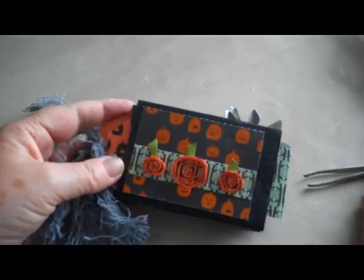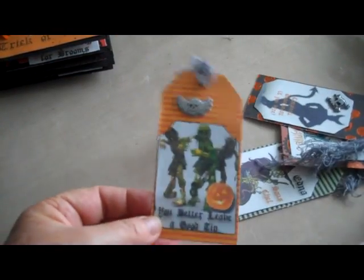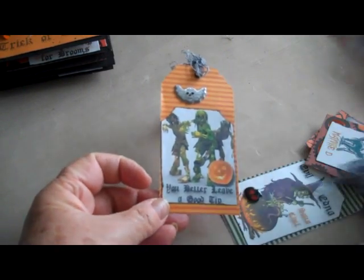The back of the book is scrapbook paper and I've made some quilled pumpkins. Of course, you have tags that fit inside the rolls — so here are my tags. This one says 'you better leave a good tip,' and they're zombies as you can see.